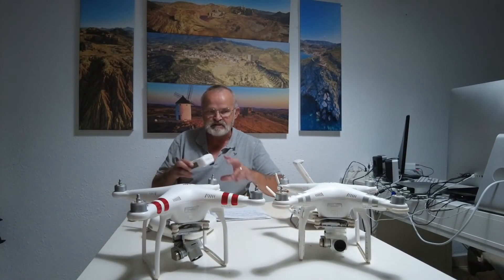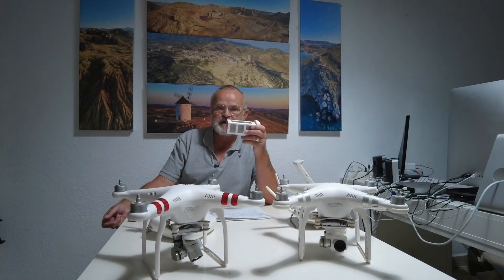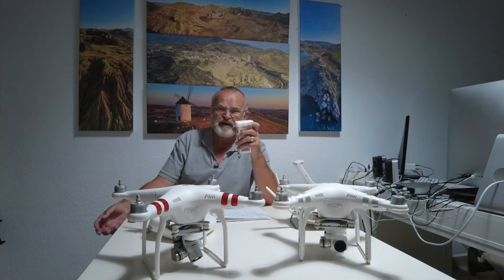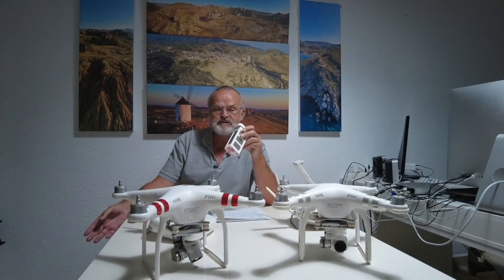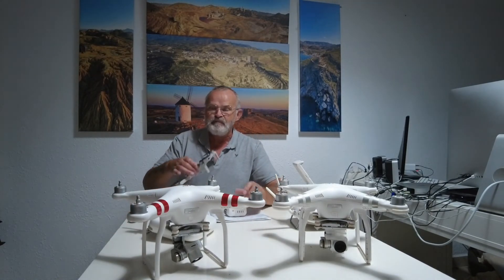The batteries will work in both these drones. What I have noticed online is I can't seem to get DJI batteries - you can get a lot of copy batteries and they sort of start around about 60 pounds upwards. I believe these batteries at the time were 125 pounds each. They're quite heavy - the battery weighs 365 grams.